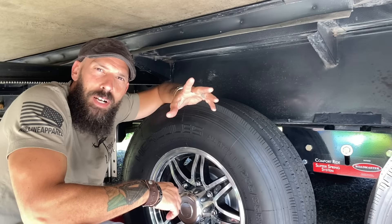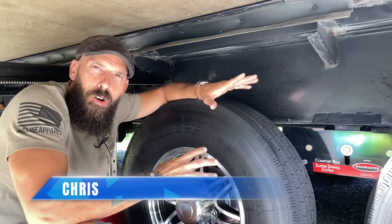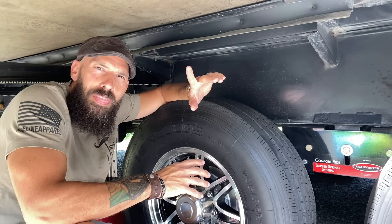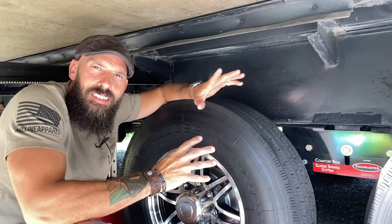Welcome back to Why Wait. I'm Chris, and today we're going to talk real quick about RV tires — basically one thing that a lot of people overlook when it comes to safety and maintenance.